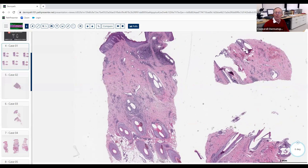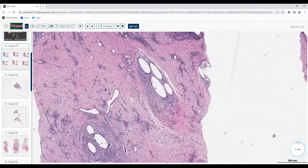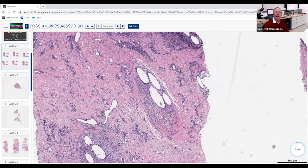Looking at these other follicles — do you see anything at this power? It looks like there are multiple shafts per follicle. Yes, exactly. What's probably happened is multiple follicles have been affected by the same inflammatory process and grouped together, forming what clinically people refer to as 'doll's hair' — like those dolls that have four or five little plugs of hair coming out. This actually happens in certain inflammatory alopecias.